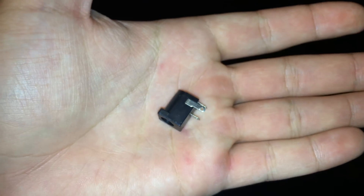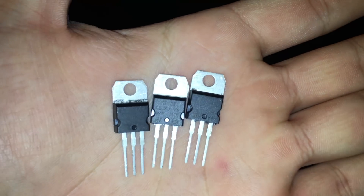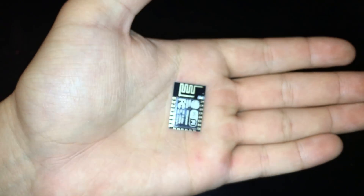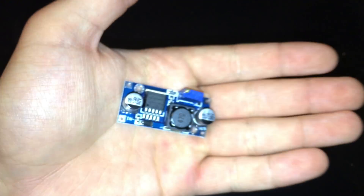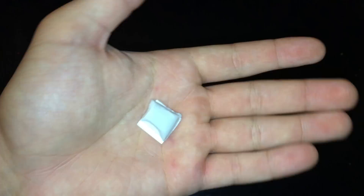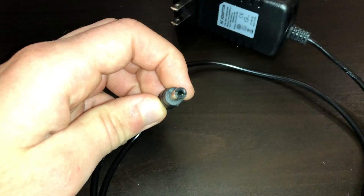We'll also need 1 DC jack, 3 TIP122 transistors, 3 470-ohm resistors, 1 ESP8266, 1 buck converter, 1 custom PCB (more on that later), 5 meters of 5050 LED strip, a black enclosure, wall tack, and a 12-volt 3-amp power adapter.